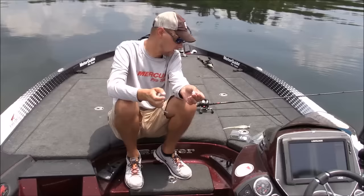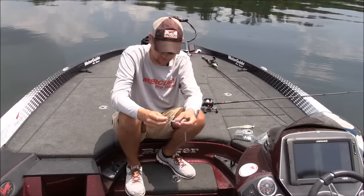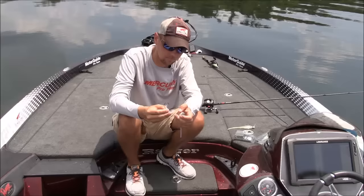The Sniper Head comes in a lot of different sizes. For me personally, from May to August — and it's August right now — ninety-five percent of the time it's a three-quarter ounce. That's what gets the job done.